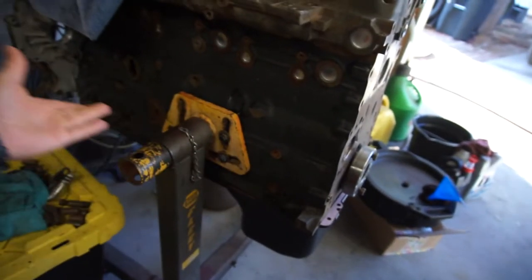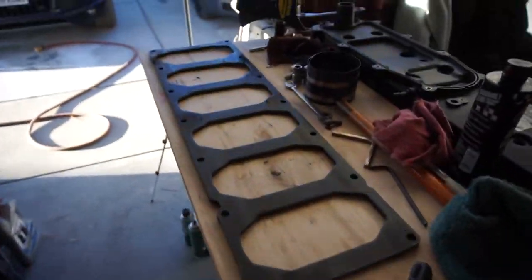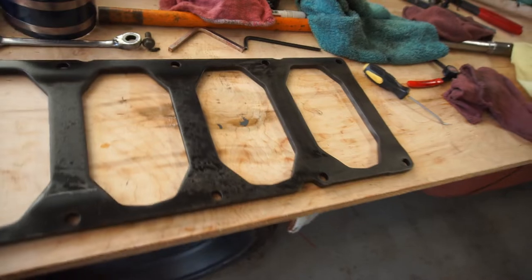I went on some Cummins forums to see what people are doing to stiffen up the bottom end — there's the gorilla stiffener and some other companies' stiffeners out there. A lot of people were taking the stiffener that's in the six-seven and replacing it with an earlier model stiffener, which is this one. So I ordered it on eBay.